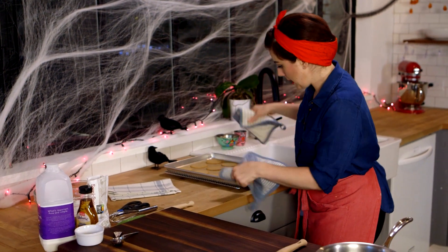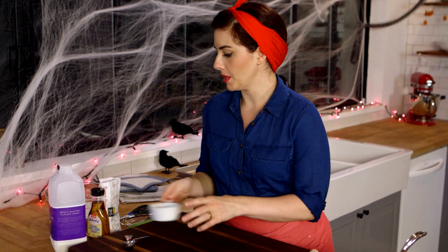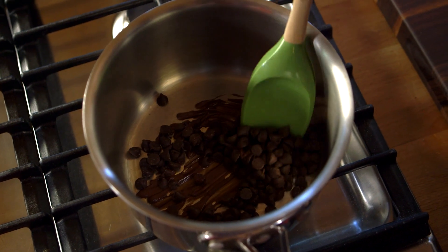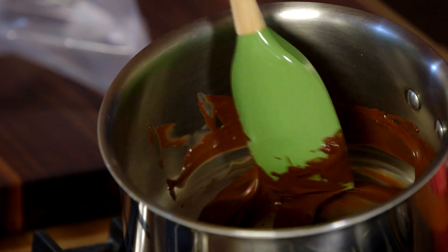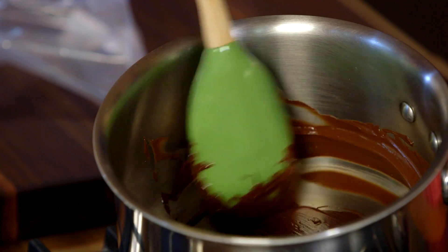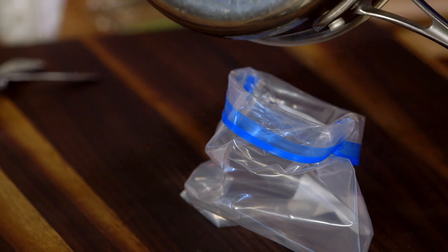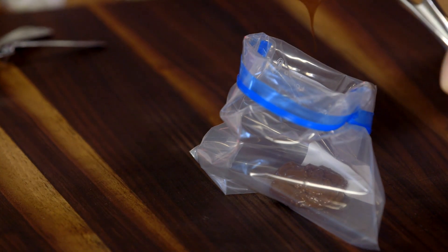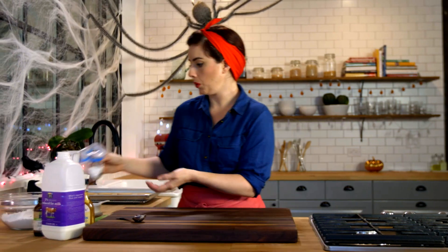I'm going to set these aside and let them cool while I make the icings. We'll start by melting half a cup of semi-sweet chocolate chips — keep the heat super, super low. Once it's all melted and everything's smooth, put it directly into a little baggie. We'll use it as a little piping bag. I'm going to let this just hang out and cool off.